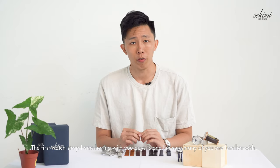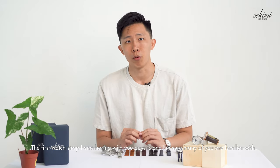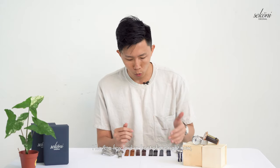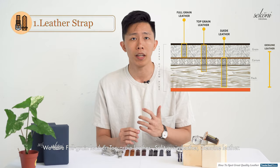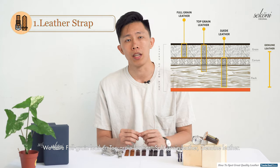The first watch strap I'm sharing with you guys is one I'm sure many of you are familiar with — the leather strap. I have a few laid in front of me right now. Before that, let me share with you how you tell the quality of a strap. We have full grain leather, top grain leather, split grain, and genuine leather.